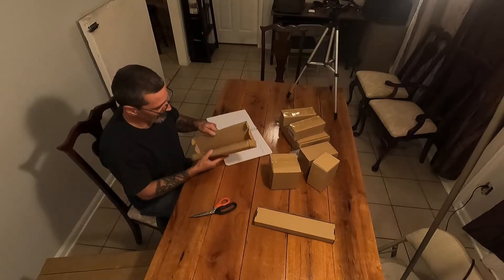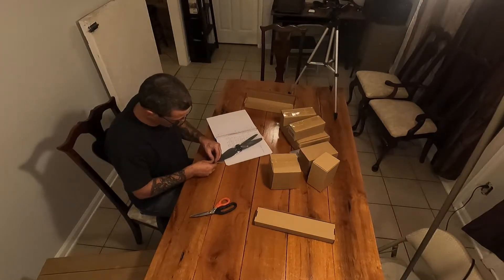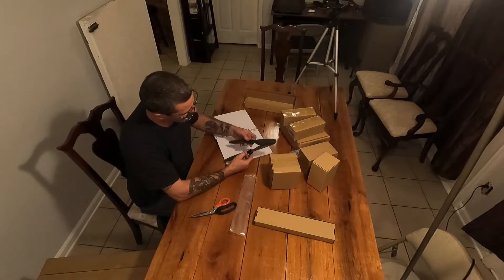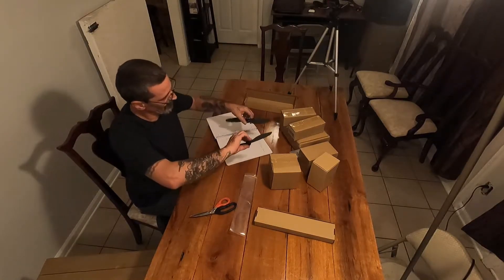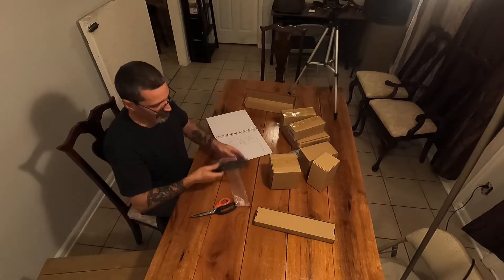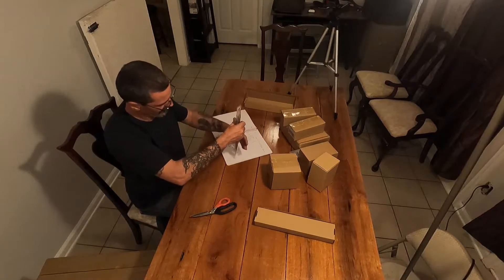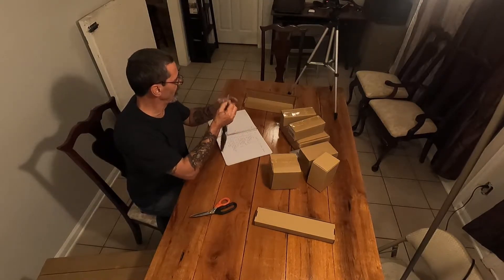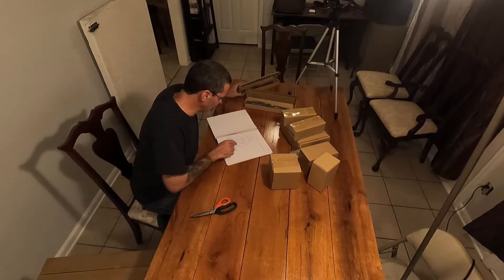Let's open some of this stuff up and see what we got. Here are some propellers — these things have got to be 10 to 12 inches. This one says counterclockwise and this one clockwise. It's got a lock and padlock-open indicator, so I'm assuming that's how you put them on. Those are big props. I'm assuming that's what's in that other box too — two more props, some sort of plastic or rubber material.